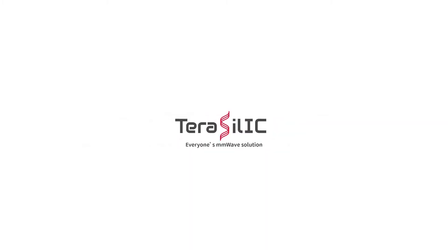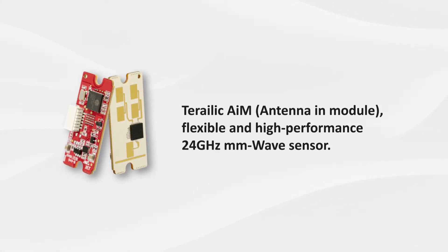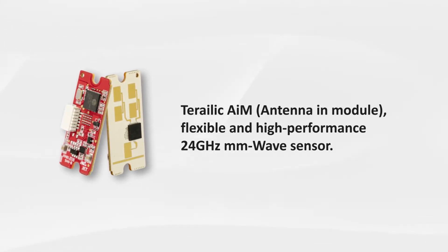Terasilic, everyone's millimeter wave solution. Terasilic antenna and module — flexible and high-performance 24 gigahertz millimeter wave sensor.